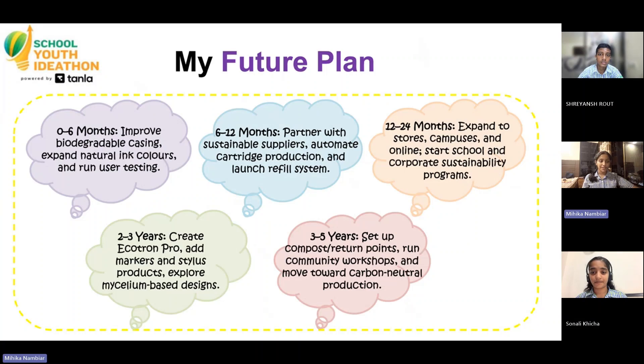Here's where we're headed. In 0-6 months, we'll improve the biodegradable casing, expand ink colors, and run user testing. In 6-12 months, we'll partner with sustainable suppliers and automate refill production. In 12-24 months, we'll launch across stores, campuses, and online, and introduce school and corporate sustainability programs.